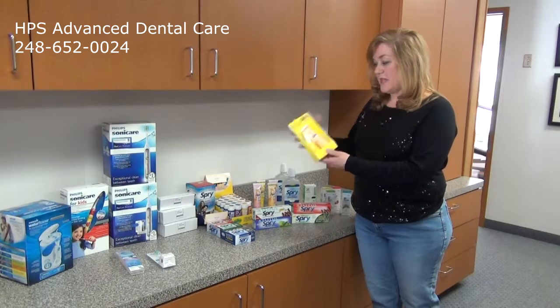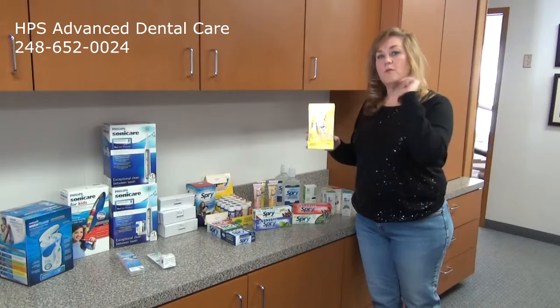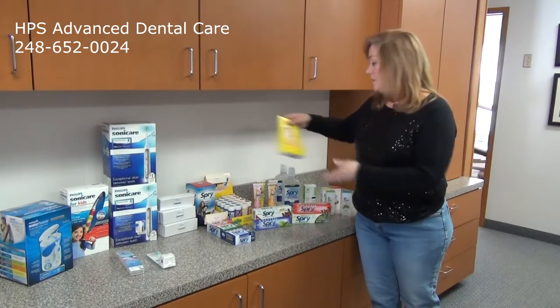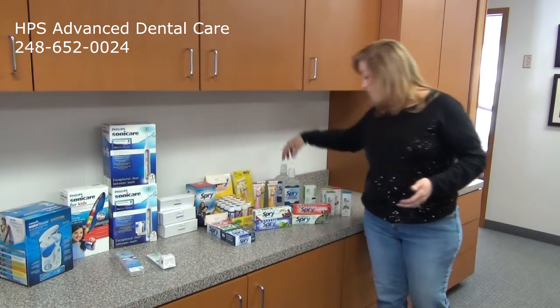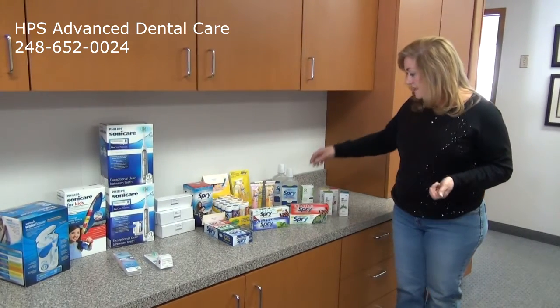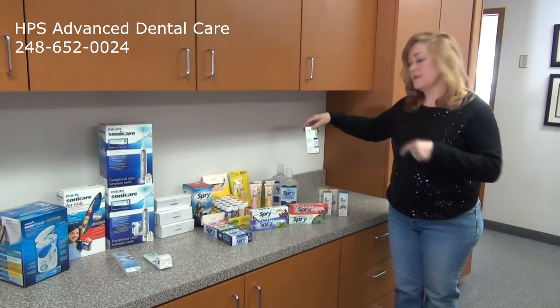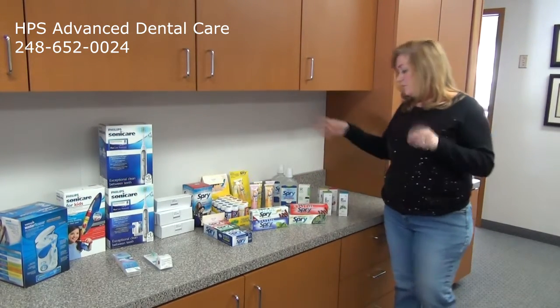We also have the banana brush for little babies. It's rubber, so if they fall, they won't choke and hurt themselves. Plus toothpaste for babies as well. And then we have a Spry oral rinse with Xylitol for rinsing. There's also a Sinus Care Spray that we love, which has Xylitol to help reduce bacteria.